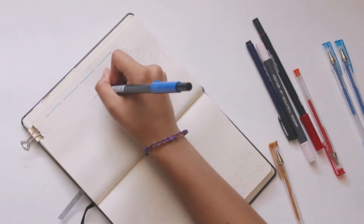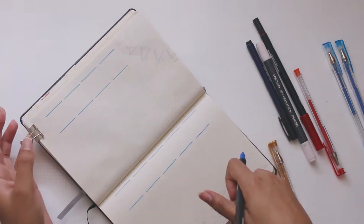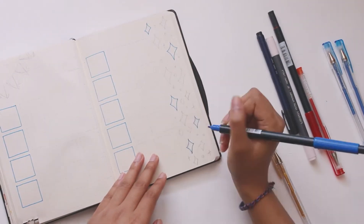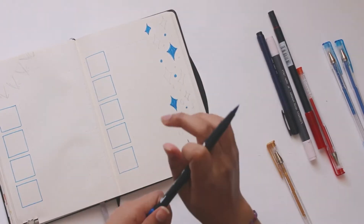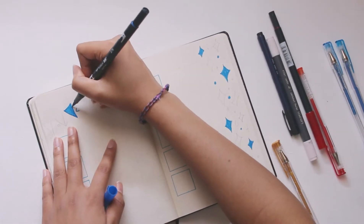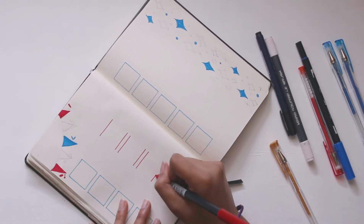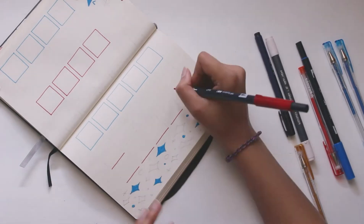Now starting on the monthly calendar page, continuing the same color scheme of blue, red, and blush. I'm outlining all the squares that need to be blue, and on the right side I added stars that I'll color in with the three color schemes. On the left side there's a banner to continue the circus theme — I'm coloring that in with blue, then red, and then outlining all the squares that need to be red and coloring in all the sparks on the far right.